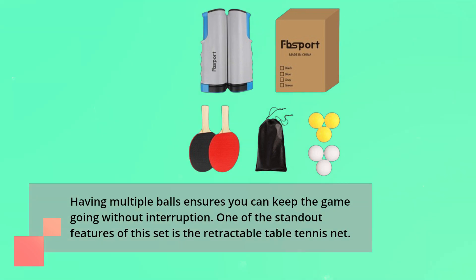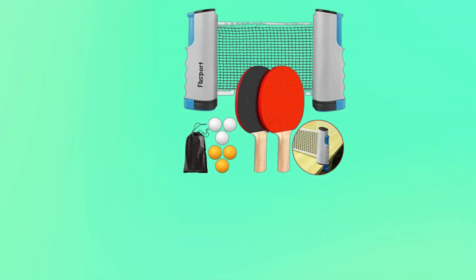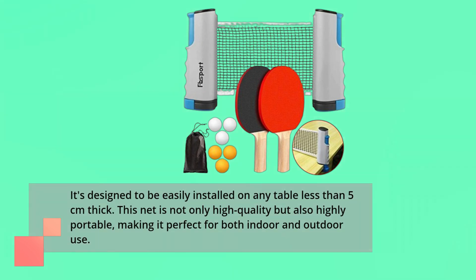One of the standout features of this set is the retractable table tennis net. It's designed to be easily installed on any table less than 5 cm thick. This net is not only high-quality but also highly portable, making it perfect for both indoor and outdoor use.